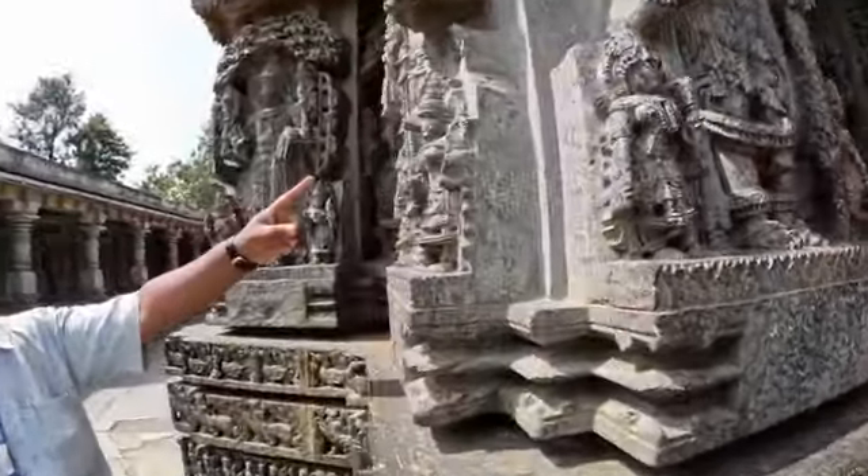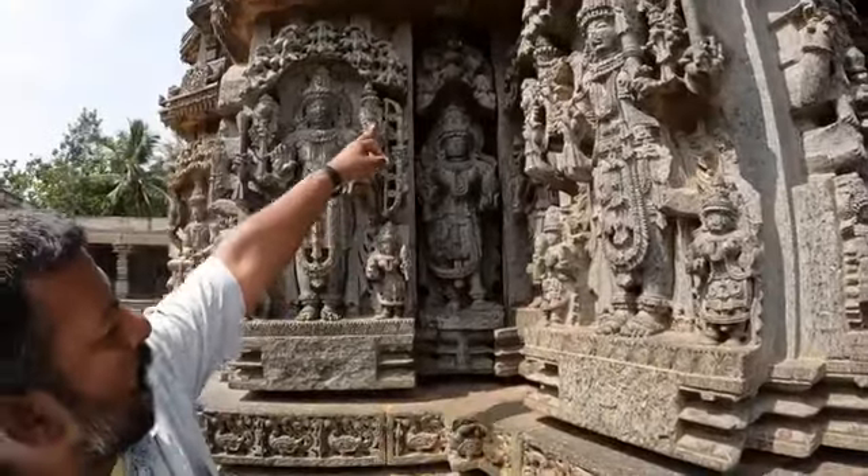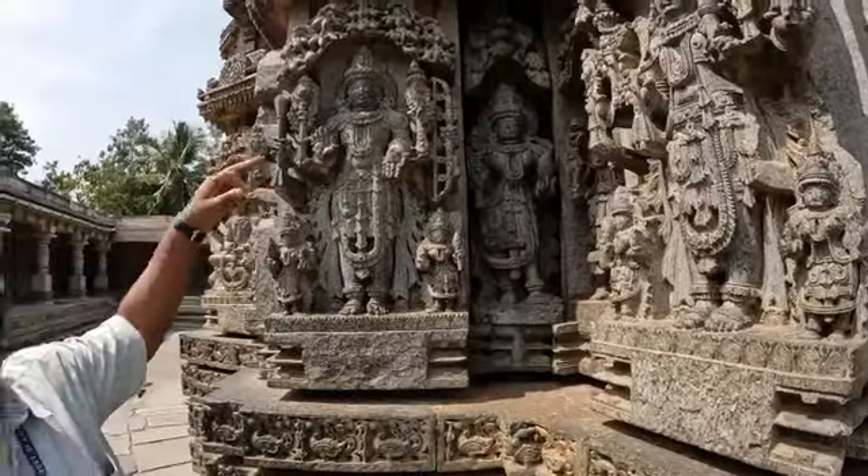Parashurama is the sixth incarnation of Lord Vishnu, holding an axe. And the seventh incarnation is Sri Rama, holding bow and arrow. Parashurama, Rama — Vishnu incarnations.